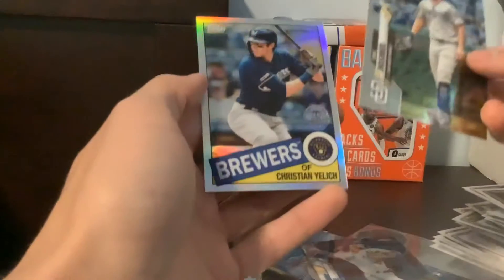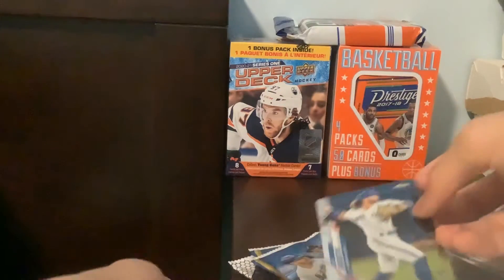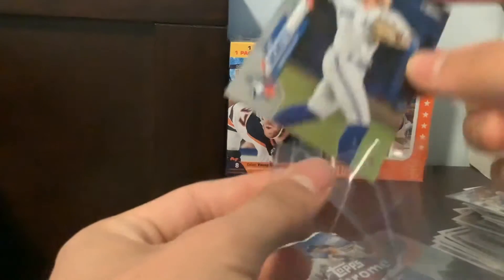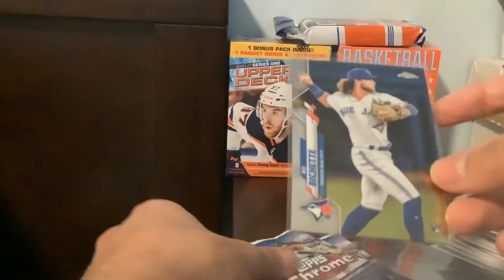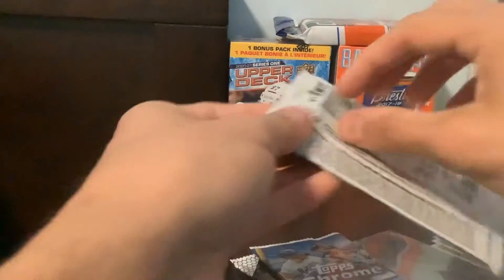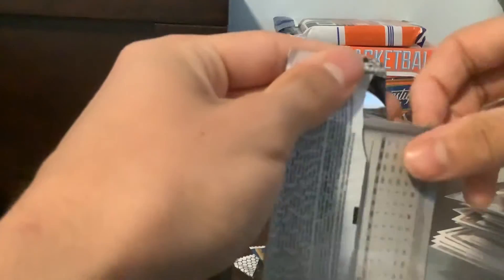But speaking of Beau Bichette, there we go. You also get the exclusive Sepia Parallels. Right off the bat, Beau Bichette — that's one of the rookies we're hoping for. And that is awesome. Not sure how Beau Bichette's doing this year, but his cards have a lot of hype around them.